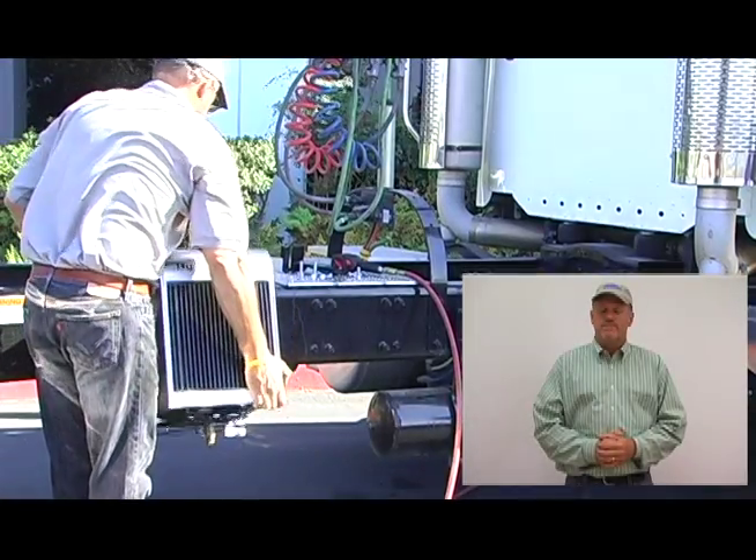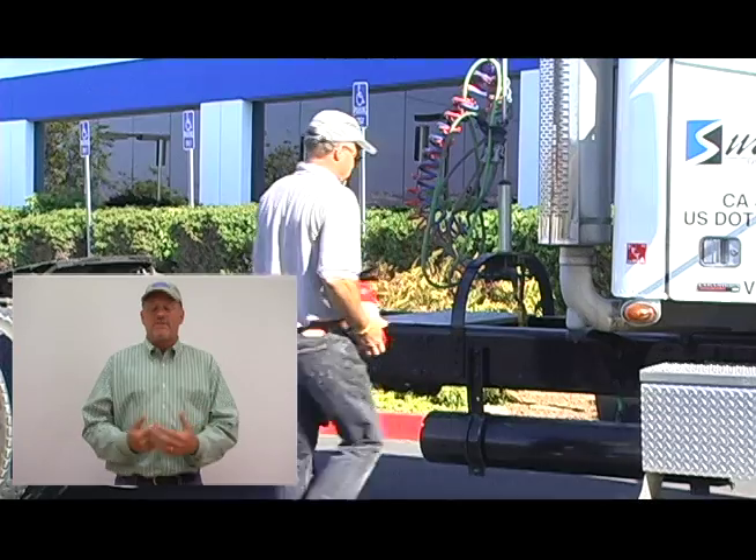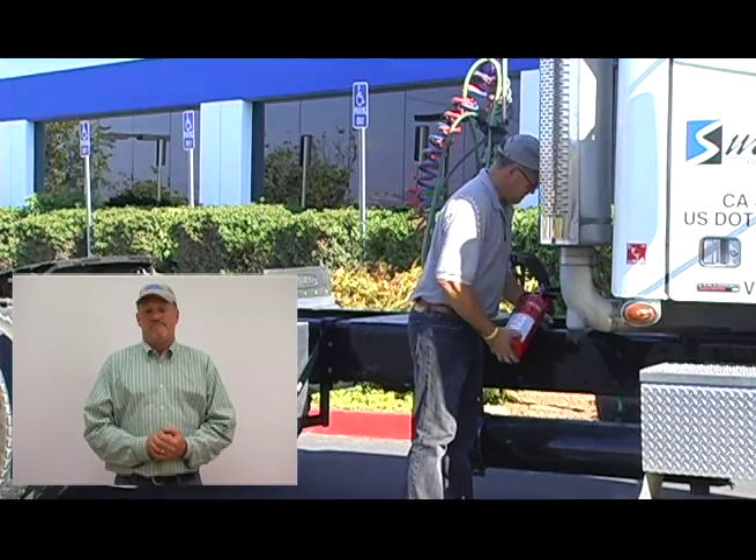Let's see about installing a hydraulic cooler. How about a fire extinguisher? How about a chain holder?